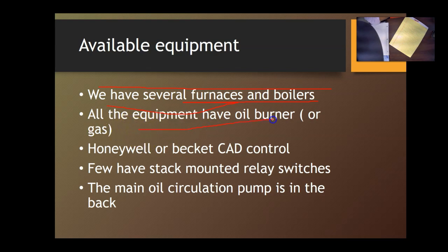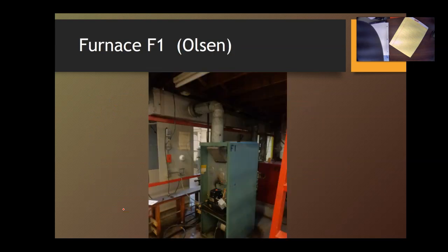All the equipment we have are oil burners — mostly oil. There are some gas units but we're not working with those yet; you may do some of that in the principles of refrigeration. Our primary controls are Honeywell or Beckett cad controls — they do the same functions and the wires are the same colors. There are a few stack mount relay switches in the back portion of the shop. The main oil circulation pump is in the back, so make sure it's turned on before you try to start your boiler, because the distance from the back tank to the boiler is large and we need that pump to push pressure into the oil line.